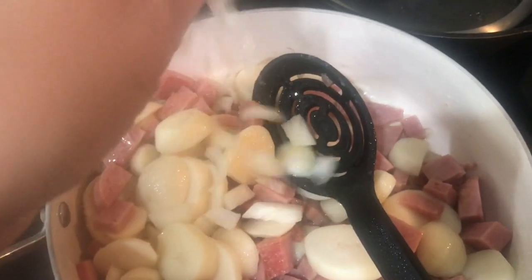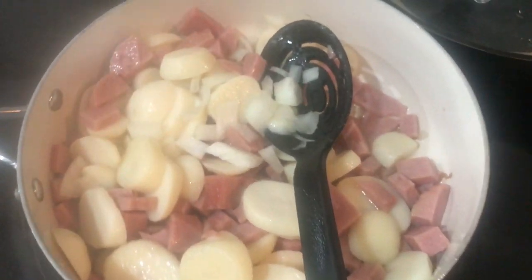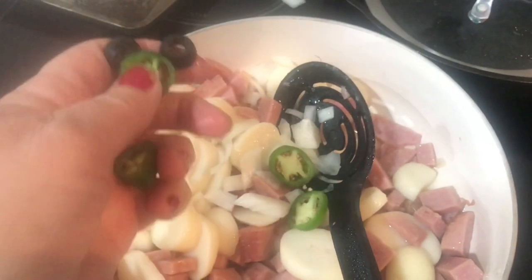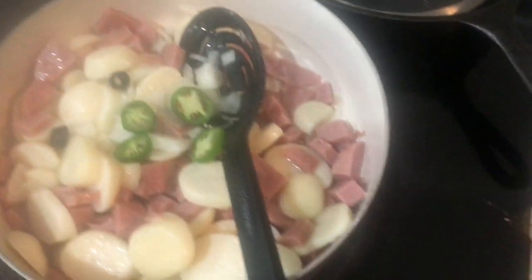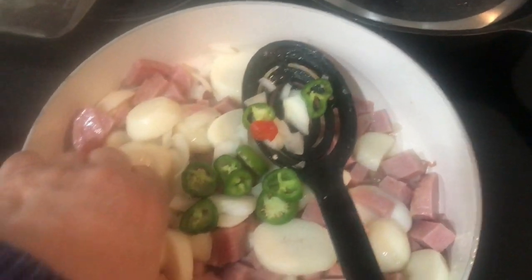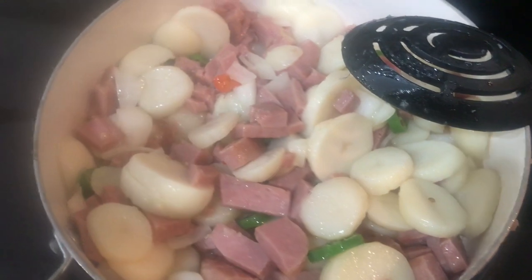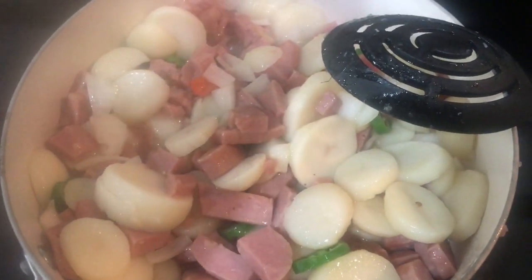I'm going to add some onions and, of course, I have to add some things from the garden — hot peppers. You don't need to add salt, but I do add pepper.